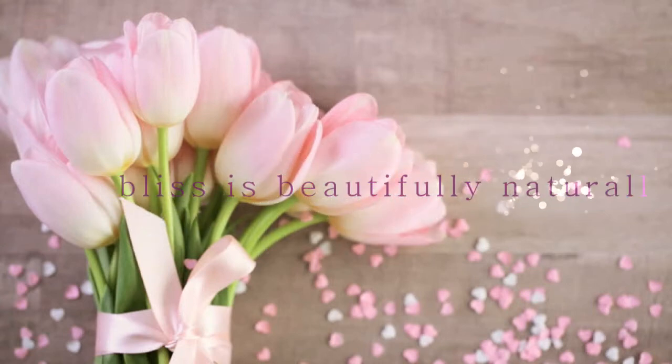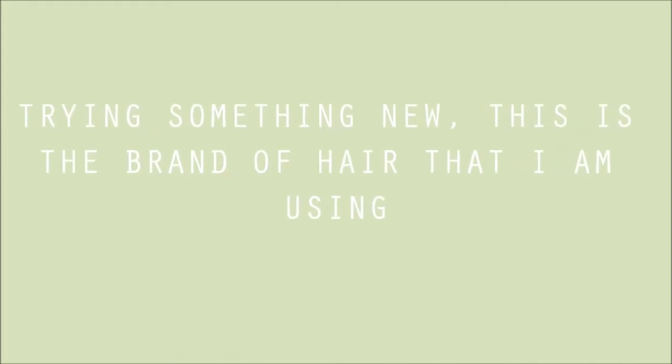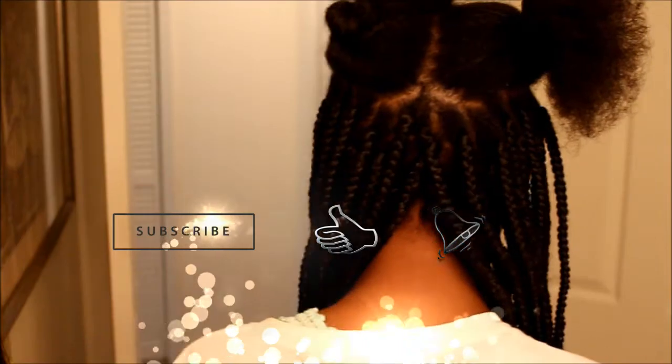Hello there everyone, welcome back to this channel! I am so excited you decided to stop by. So you want that look? I'm going to show you how to get it — keep watching. This is my process for braiding my own box braids. I decided to try something new with these box braids; I'm using this particular brand of hair that I've never used before, so hopefully it works out for me. Okay, so let's get it poppin'.